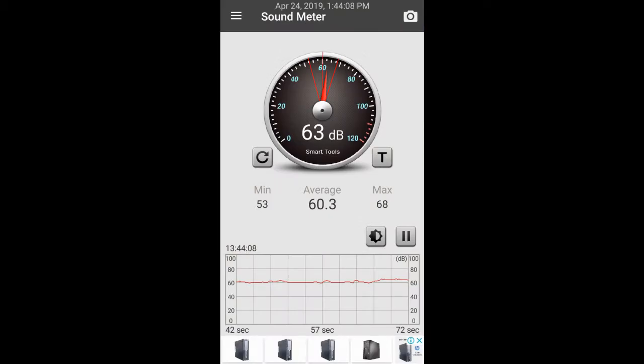Here is the noise level of the spindle while it is running at different speeds with no load. Indeed, when the cutter cuts materials the noise level will be higher.